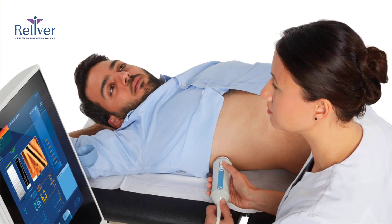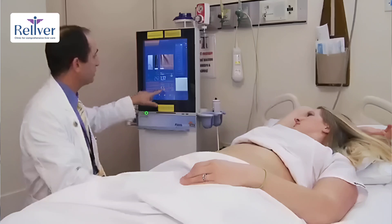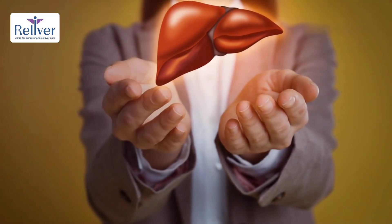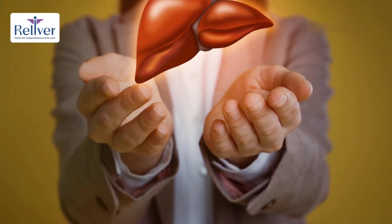The test is performed at regular intervals to monitor disease progression, offering benefits such as rapidity, reproducibility, reliability, and safety since it's non-invasive. FibroScan is more than a test — it's a step toward better liver health.